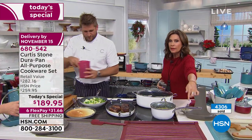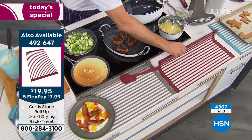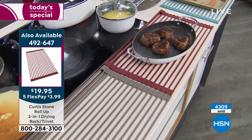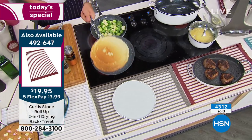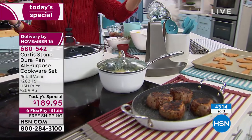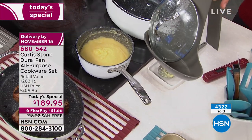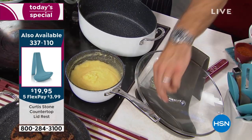We also have the trivet available — you'll love having this lining your Thanksgiving table so you can take your pans right to the table. It's the 20 by 13. You can take something straight from the stovetop, red hot — up to 500 degrees that trivet can go to. On five flex payments, you can get that home for $3.99. And right here is the lid rest — you can use it not only for your lid, but also for cookbooks and even an iPad or tablet. You drop the steamy lid in there and all the condensation is captured. Even a giant oval lid will be captured perfectly by that lid rest.